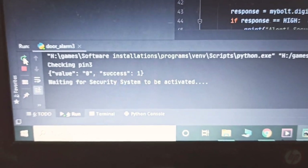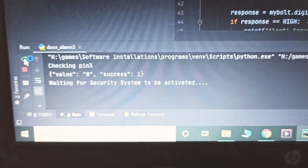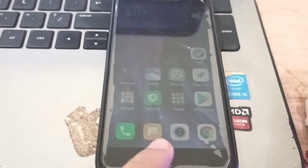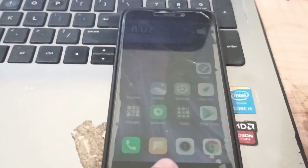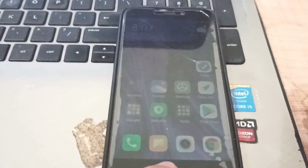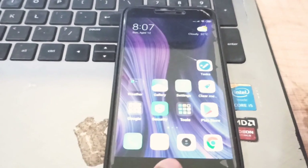It says 'waiting for system to be activated.' To activate the system, I'll need to use Google Assistant. Here I'm using IFTTT — that is, 'If This Then That' protocol — and now let's ask Google Assistant to turn on the security system.